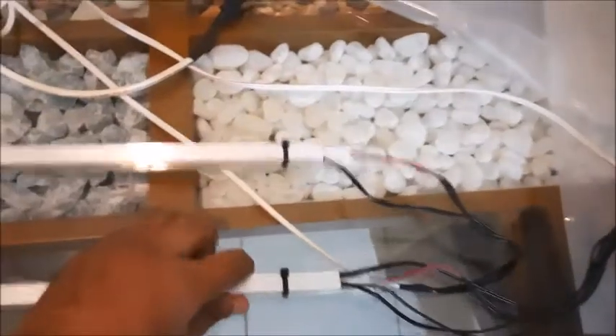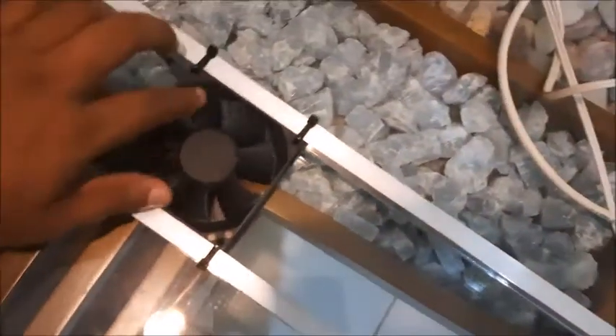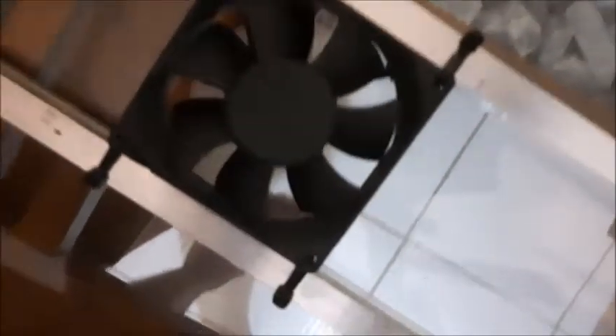I have also secured the wires to the aluminum square bar. I have attached a cooling fan as well. If the temperature is low you don't need one, but in my case the temperature is high, so I've attached a cooling fan to the aluminum square bars. The wires are inserted into the aluminum square bar and come out from the end.